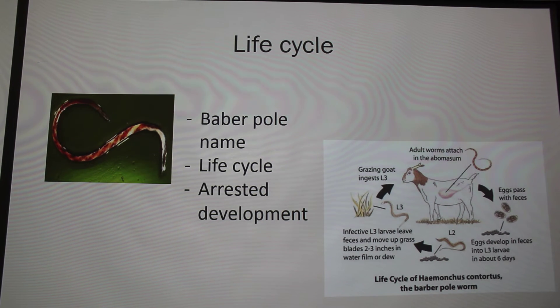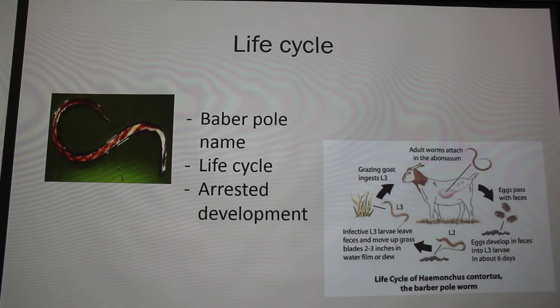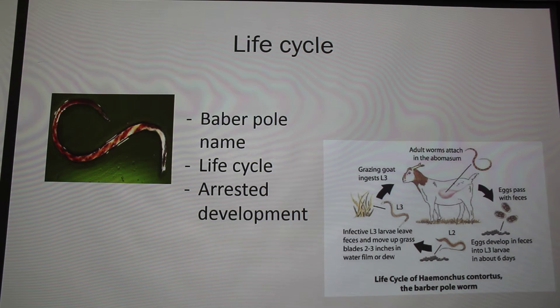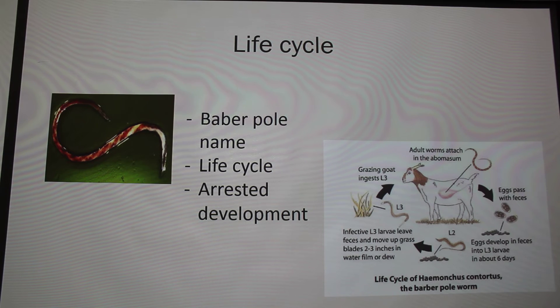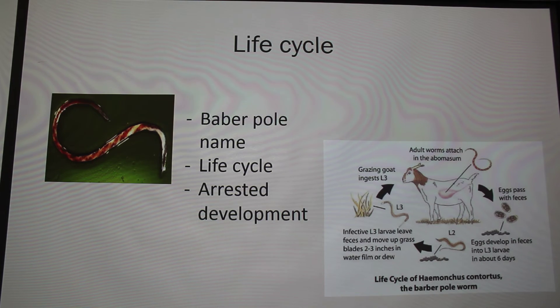During winter months, the adults can go through an arrested development phase where they're just embedded in the abomasum and wait until the harsh winter is over. Once the harsh winter is over, they start laying eggs again — so they're just using your animal as a storage unit.